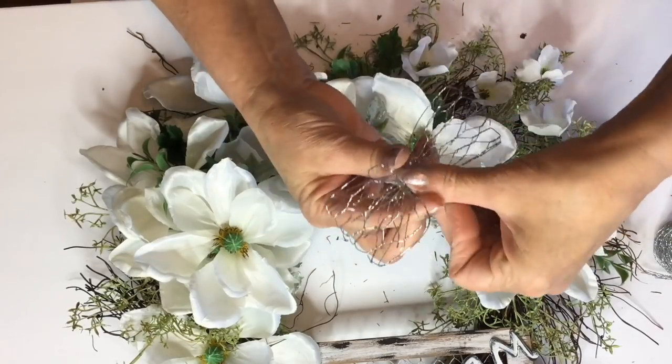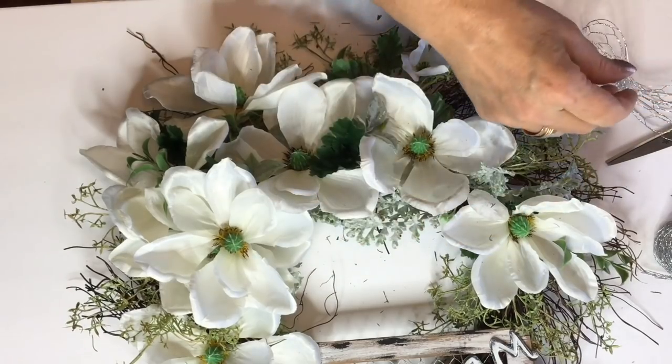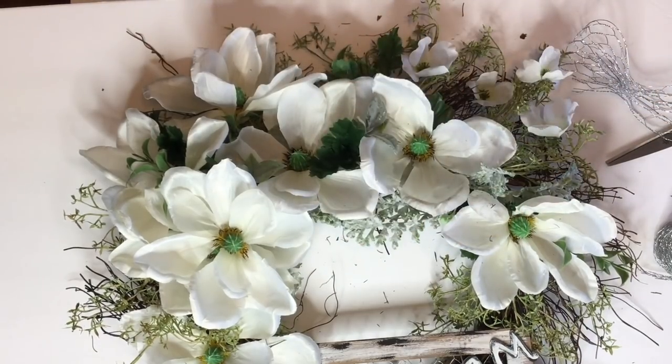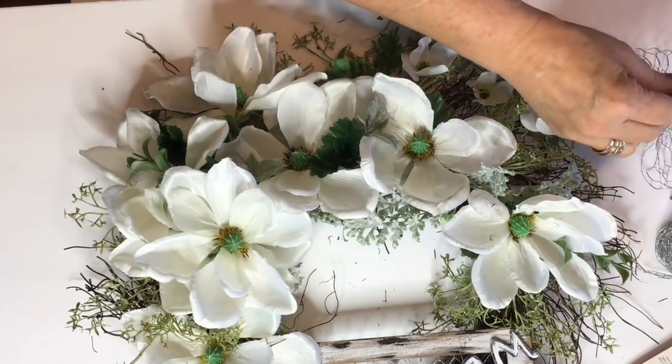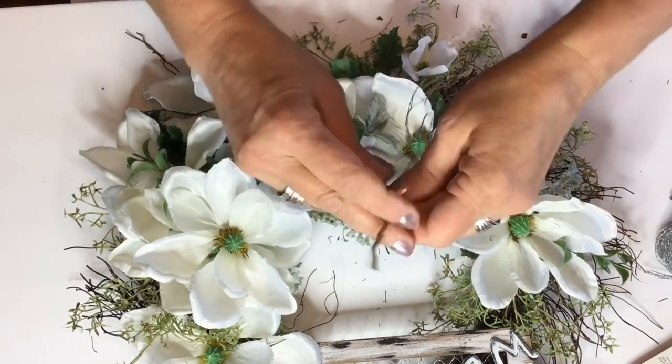You'll just fold them over, scrunch them in the middle, and I'm just going to tie the center with a piece of rope twine. Now we're going to go ahead and just place a few of these little chicken wire bows throughout the wreath.